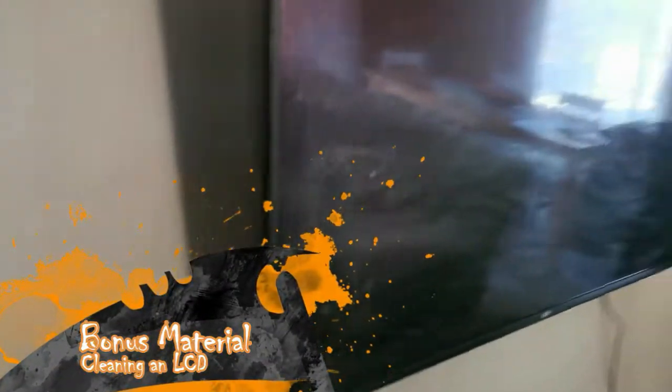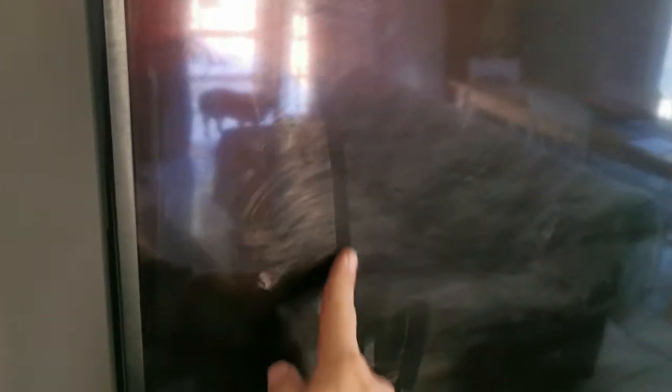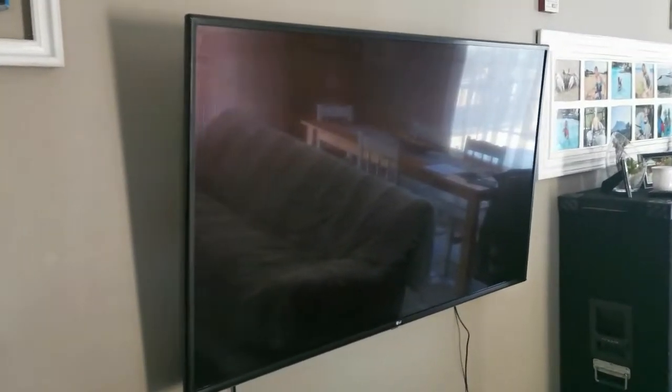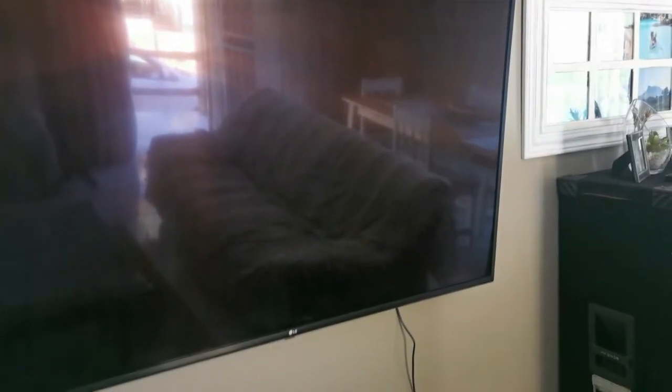Hi guys, this is just a short and sweet video. This is what happens when you spray Mr. Min or any kind of chemical on an LCD screen — you get these very irritating marks. I hate these marks. So I was told to get this — it is a screen cleaning spray gel and it comes with a microfiber cloth. You can get this from Hi5 Corporation. Let's test this and see if we can get that screen clean. Wow guys, look at that — the proof is in the pudding! All those nasty lines are gone. I'll clean it a second time because I still see a little bit of a smudge, but wow — all those ugly lines are gone!